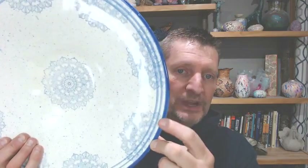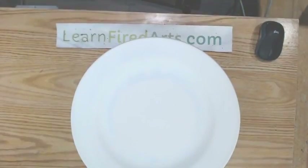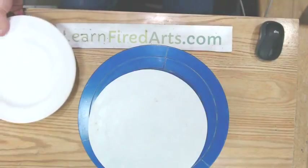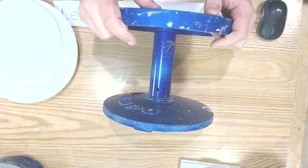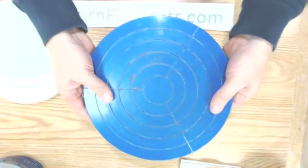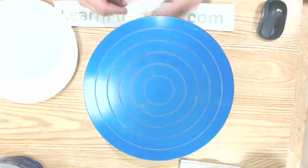Tonight we're going to be working on banding methods — I'll show you how to do fine line banding and talk about blending colors. The banding wheel I really like to work with is this one by Shimpo. It's really heavy duty — I want to say it weighs about 30 pounds. It's nice and heavy and sturdy. I've had this banding wheel for probably 15 years, and once you spin it, it just keeps going.